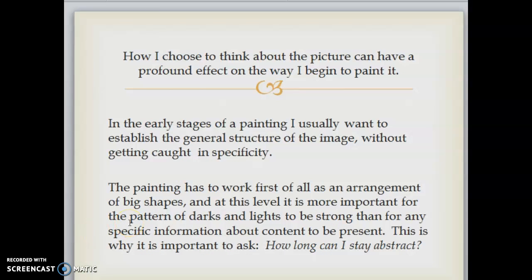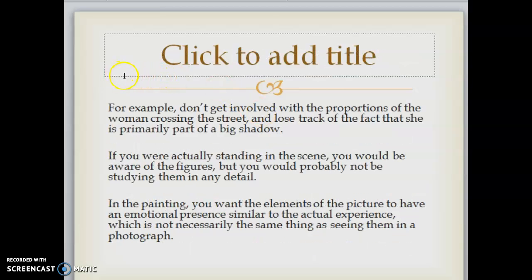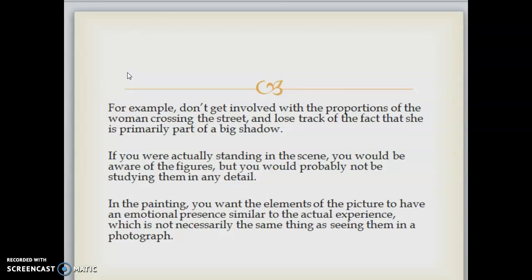How I choose to think about the picture can have a profound effect on the way I begin to paint it. In the early stages, I usually want to establish the general structure of the image without getting caught in specificity. The painting has to work, first of all, as an arrangement of big shapes. At this level, it's more important for the pattern of darks and lights to be strong than for any specific information about content to be present. This is why it's important to ask: how long can I stay abstract? For example, don't get involved with the proportions of the woman crossing the street and lose track of the fact that she's primarily part of a big shadow.